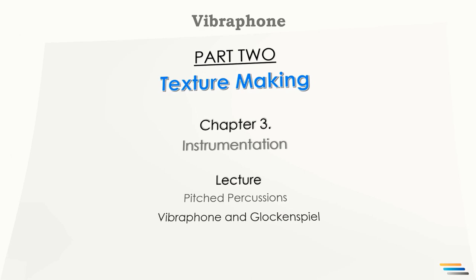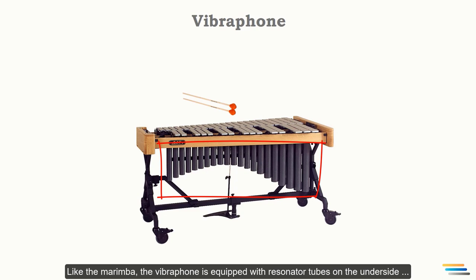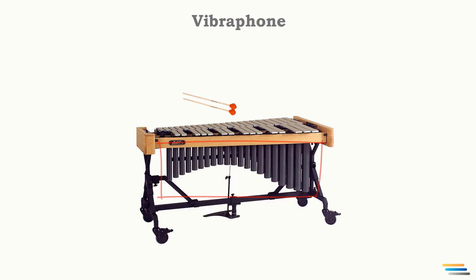Vibraphone is a pitched percussion instrument having chromatically tuned bars, which are arranged in two rows in the same way as the keys of a piano. This instrument is played by striking with one or more mallets held in each hand. Like the marimba, the vibraphone is equipped with resonator tubes on the underside, which amplify the fundamental tones.